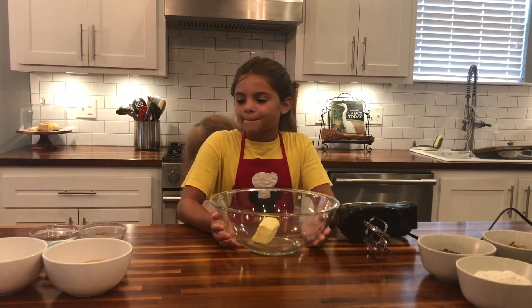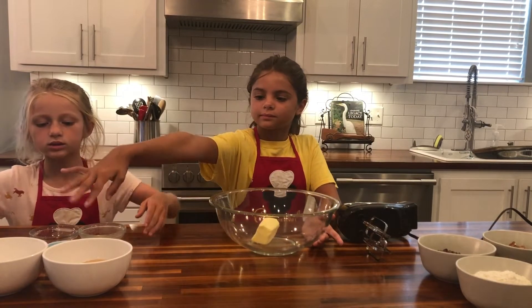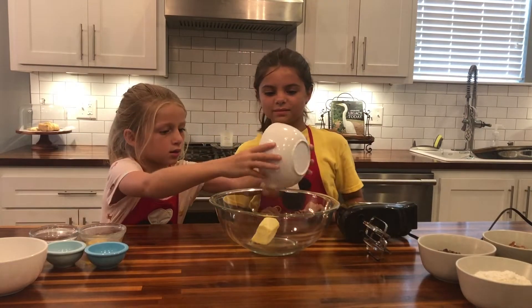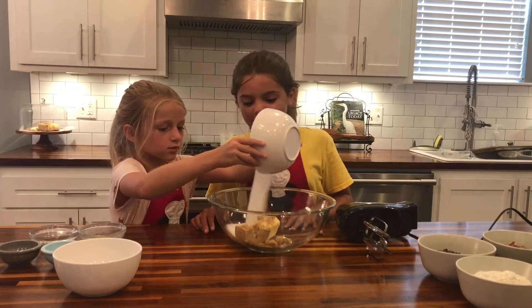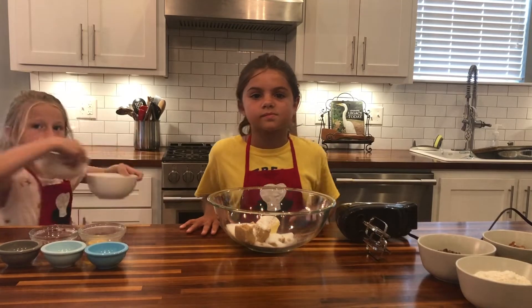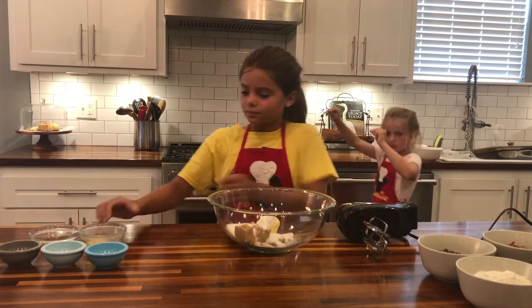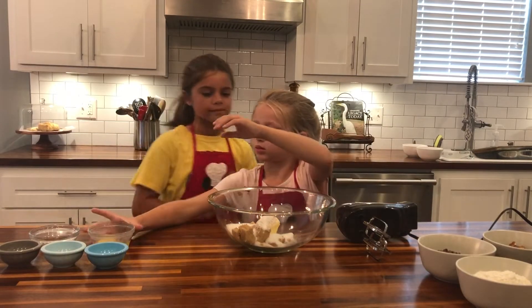We're going to mix our white and brown sugars into that bowl as well. Can you pour — is that the brown sugar? Perfect. And the white sugar. We'll also be adding the one egg that is cracked right there. Caroline, add that to the bowl.